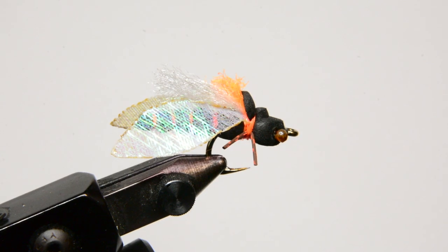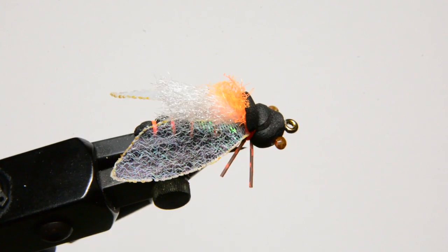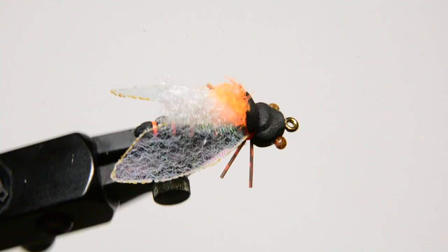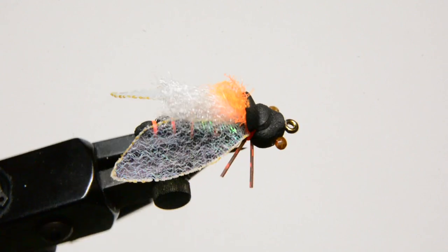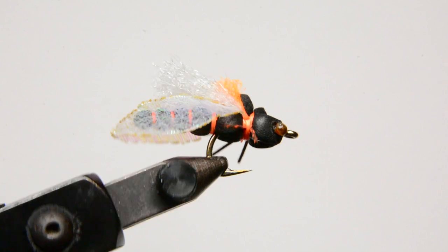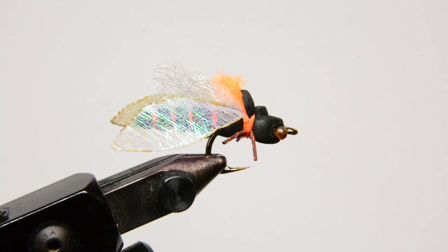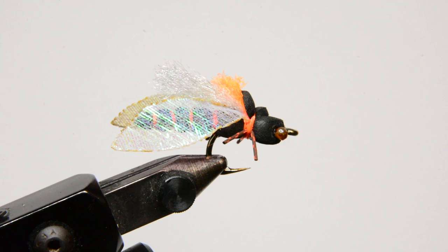Welcome back to Fly Tying Friday. Tonight I'll be tying a Project Cicada fly. This fly was developed by Fly Fish Food — Curtis Fry and Clark Pierce. I came up with my own little wing design on these and thought it might be helpful to share, especially with the Brood X cicada emergence coming this year. I'm definitely going to have a bunch of these in the box.